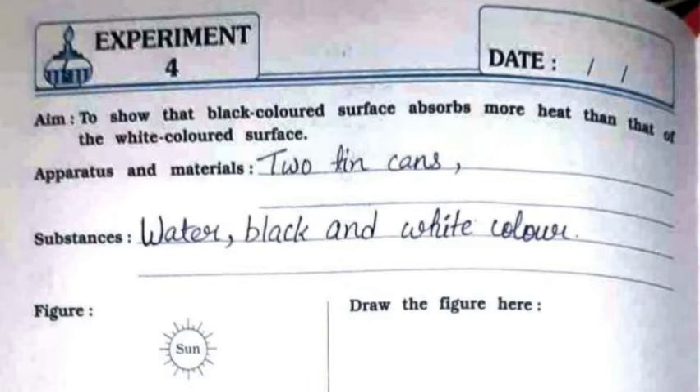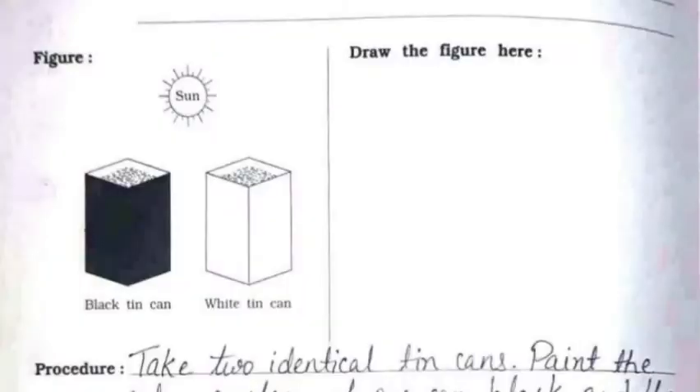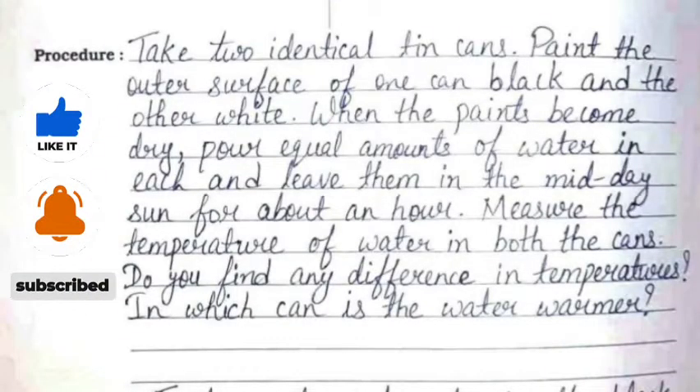The apparatus and materials are two tin cans. The substances to be used are water, black color, and white color. You need to draw the same figure on the right hand side.